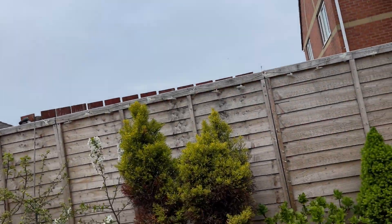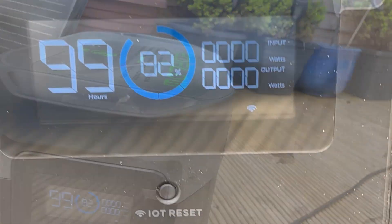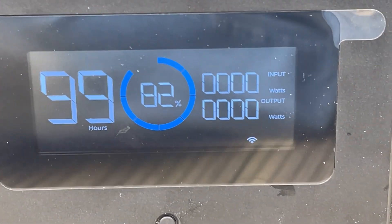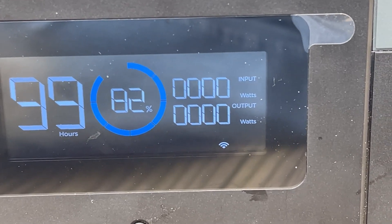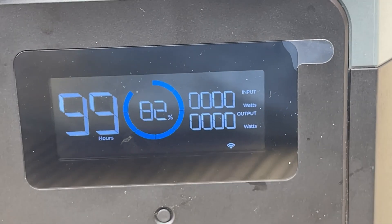That's just about the end of the sunshine for today, I think. Time is up — let's have a look. It's ten to five. Nothing going in. We are 82% charged, and we've got 99 hours apparently. You can hear Brenda cleaning the van out. You can see I'm covered in insulation because we've been insulating the van — that's in another video.